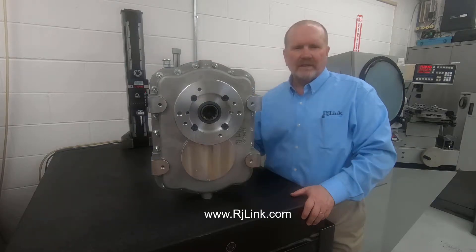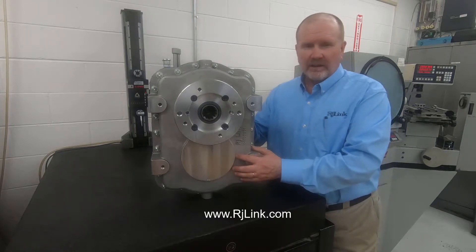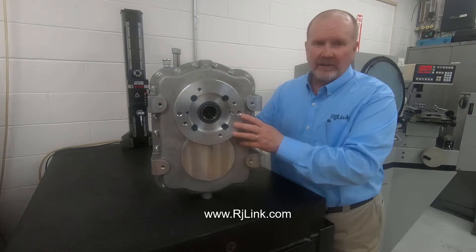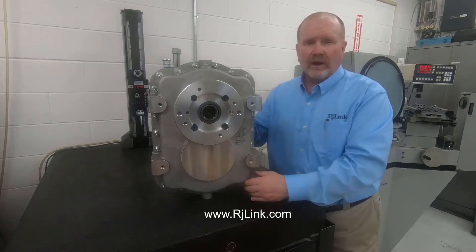This gearbox is constructed out of cast aluminum T6. It's designed with brown industrial gearing and it comes with a variety of interfaces, whether it's a bell housing, straight connect interface to a PTO coupling, or any other drive interface.